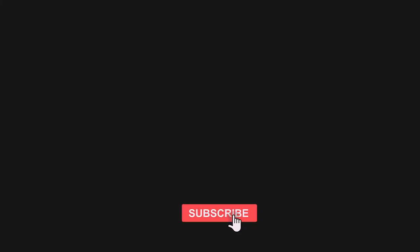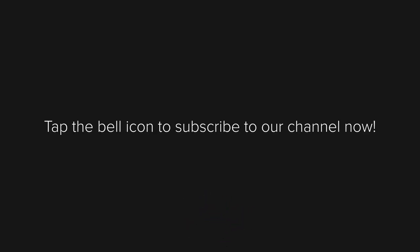Click on the link on the screen to watch our other videos. Tap the bell icon to subscribe to our channel now!